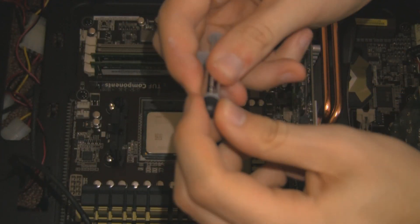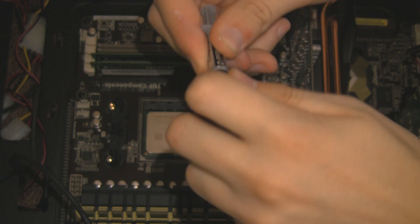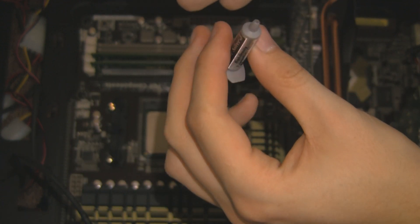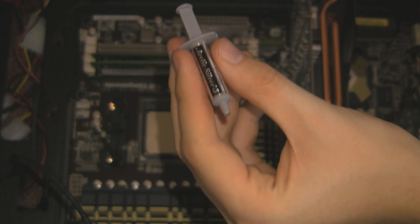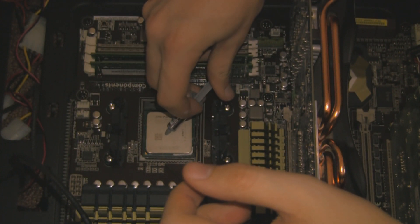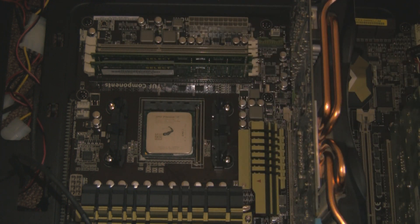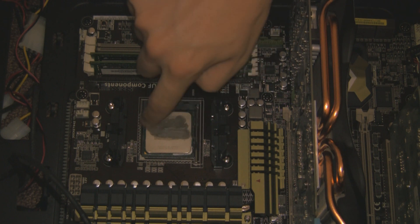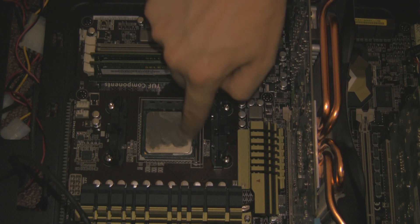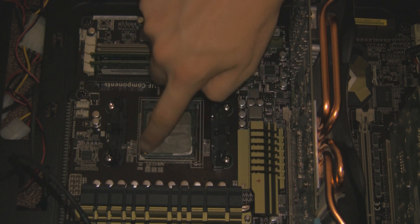We will now move on to refitting the CPU cooler. This is some Arctic Silver 5 heat paste. You don't want to use a lot of this stuff — it's just to bridge the microscopic gaps between the CPU and the CPU cooler. If you use too much it's going to actually start insulating the heat. About this amount is right. As long as it spreads all over the CPU it's fine. To spread it over the CPU just use your finger — it's nice and easy, though it's horrible stuff to get off your finger once you've done it.